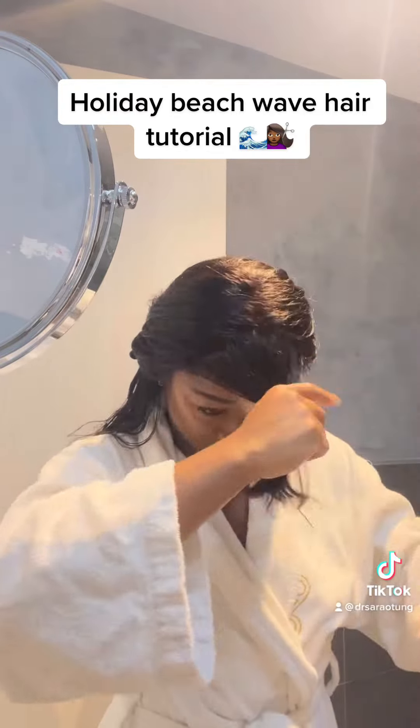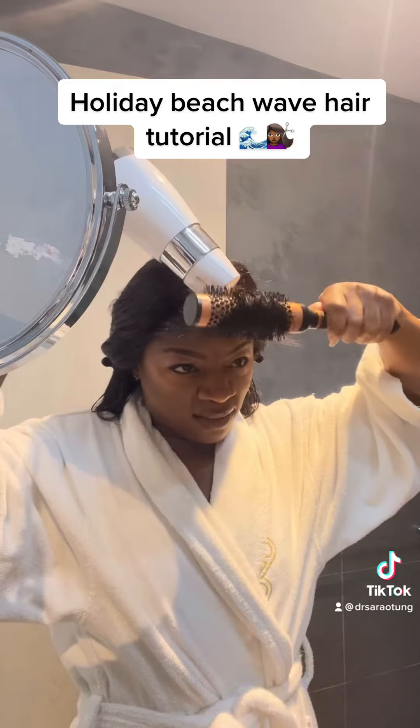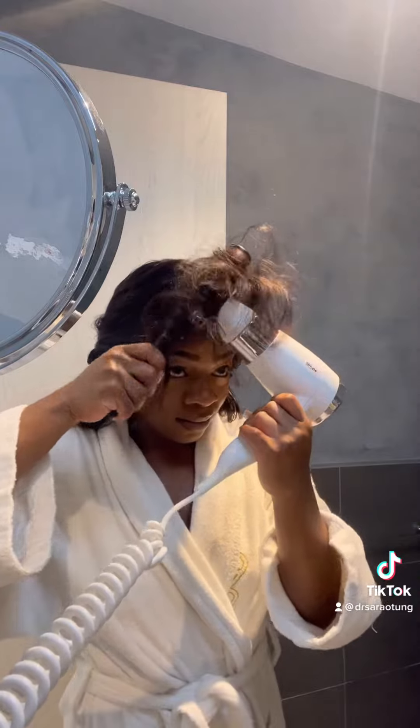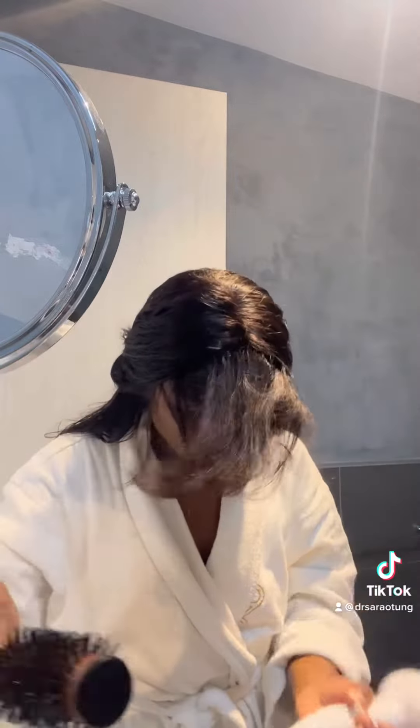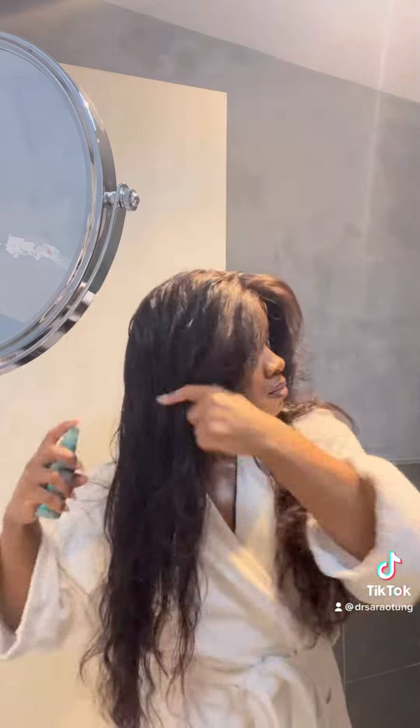The main thing I do is blow dry my fringe away from the face. I've got like curtain bangs, so I blow dry it away from the face and this just gives such good volume and framing. The thing about a beachy wave look is that your fringe can look a bit off, so just do that. It takes a few minutes but it makes all the difference.